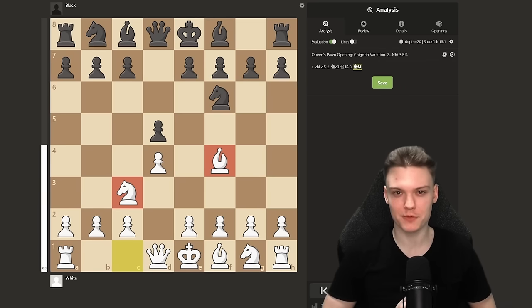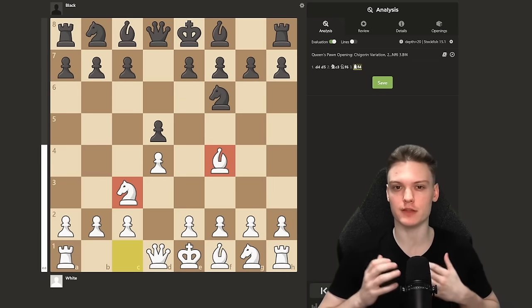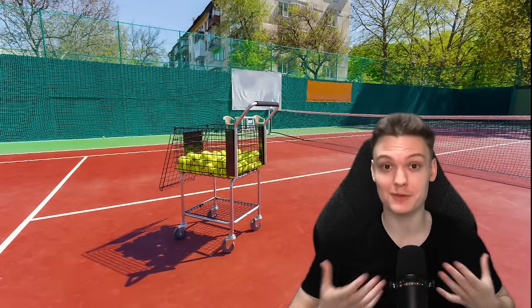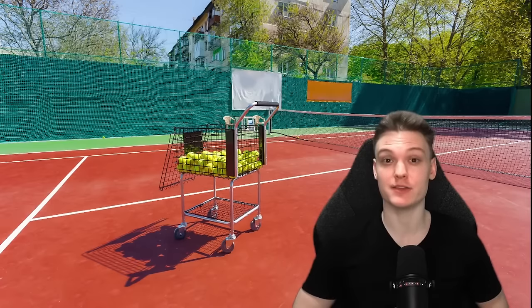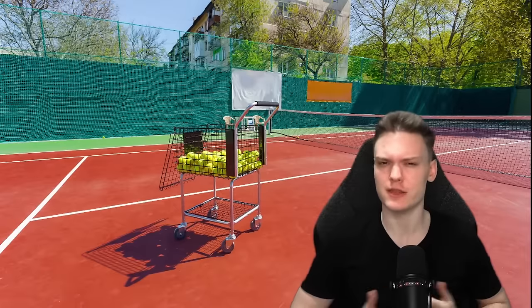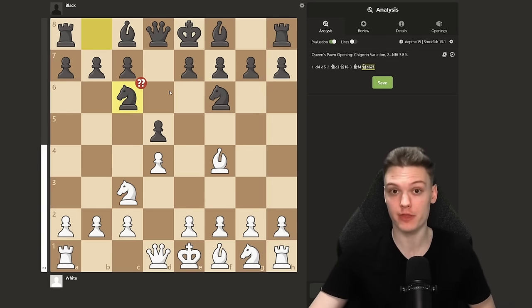Have you ever seen a fight between a grizzly bear and a penguin? This is really what it feels like when you play the Jobava London. This opening is so effective you can compare it to tennis — specifically serve and volley. One player has a very strong serve, runs to the net, and ends the point in two shots. This strategy is incredibly annoying because no matter how good you are, there is literally no counterplay. I recommend you play the Jobava London because one out of four games, your opponent is literally going to make this mistake.